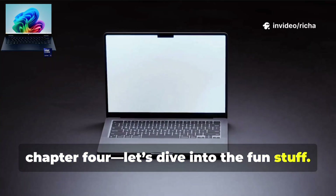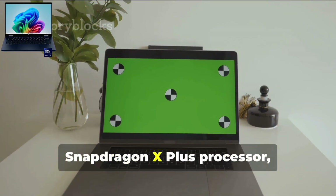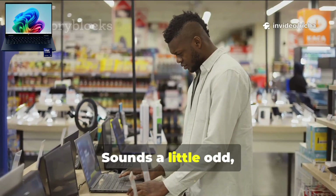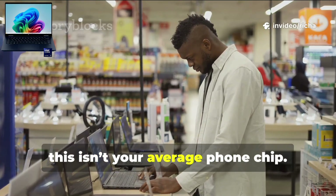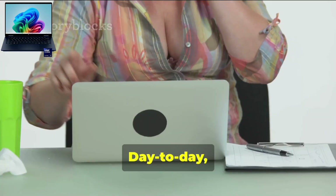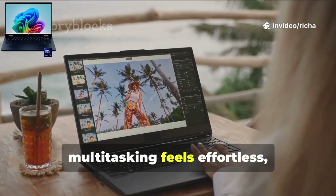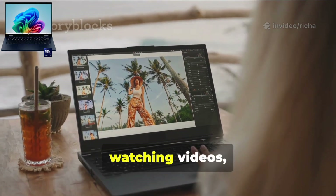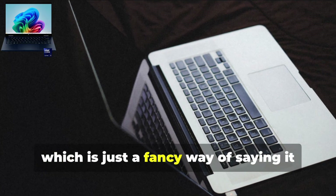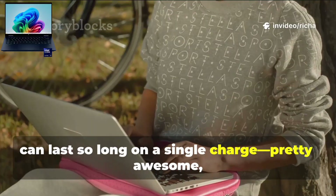So how much muscle does this thing really have under the hood? The HP Omnibook X is packing the Snapdragon X Plus processor, and honestly, I didn't expect it to be this good. Snapdragon in a laptop sounds a little odd, but this isn't your average phone chip — it's built for real work, and it totally shows. Day-to-day, the Snapdragon X Plus just zips along. Apps pop open right away, multitasking feels effortless, and even when I'm editing photos or watching videos it doesn't break a sweat. Plus, it's built on a 7-nanometer process, which means it sips power instead of guzzling it — a big reason why the Omnibook X can last so long on a single charge.